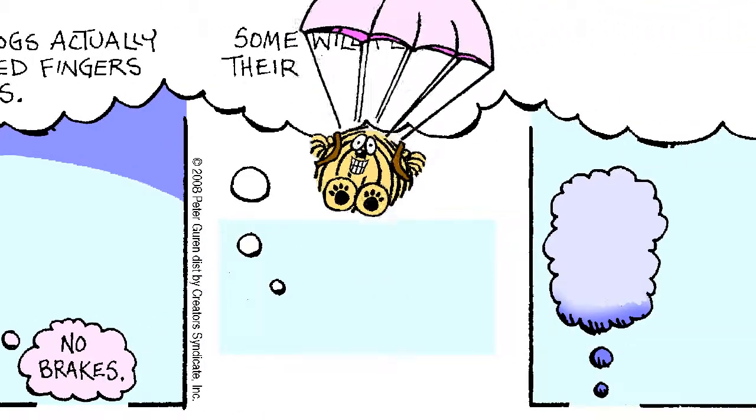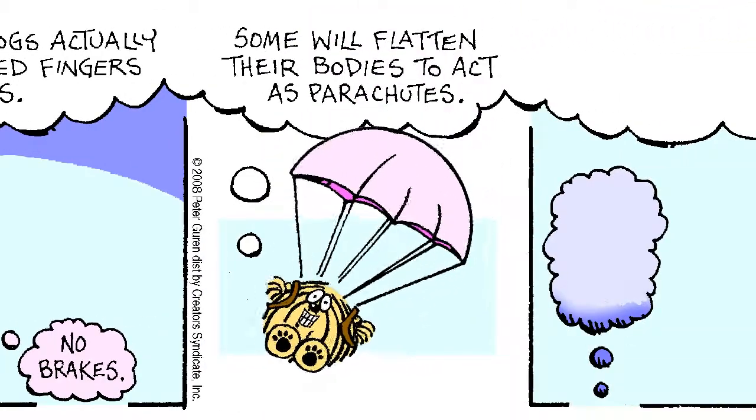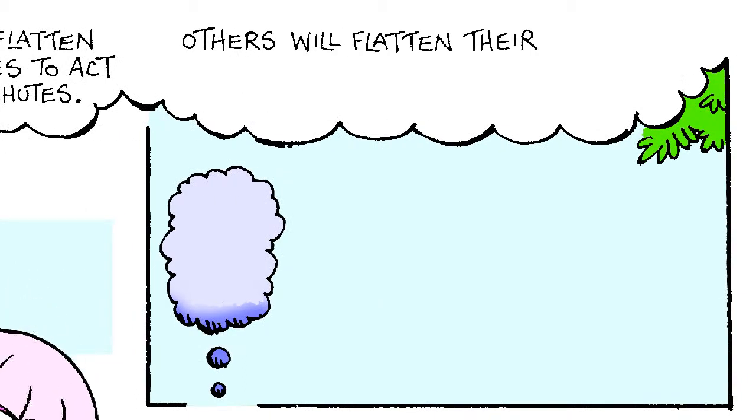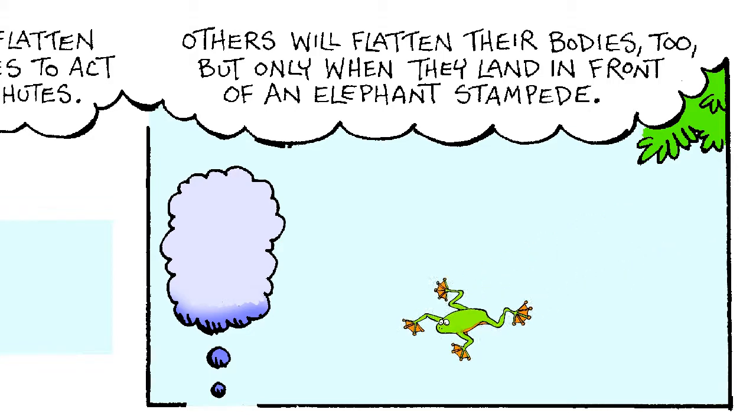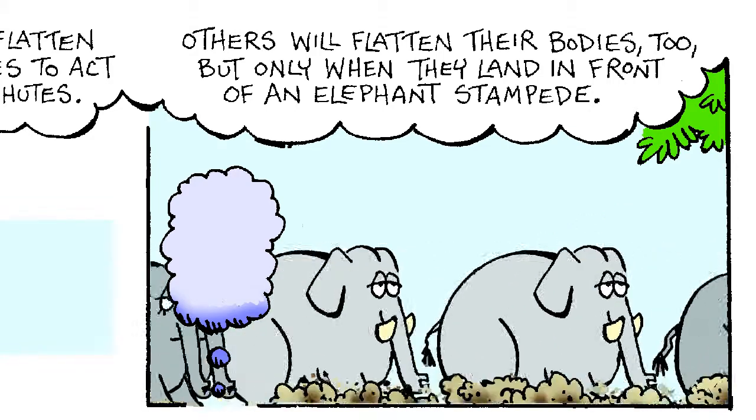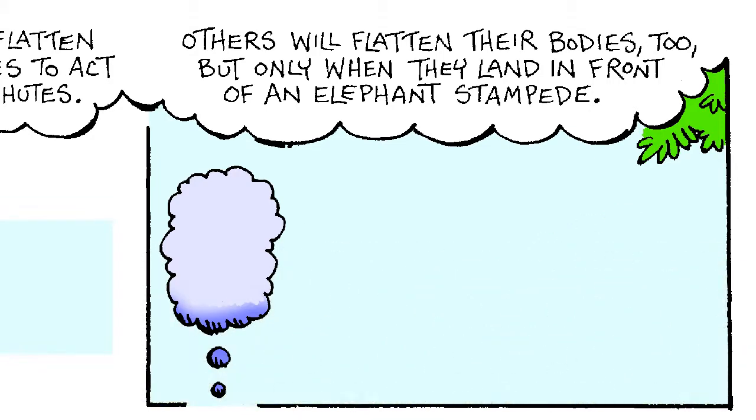Some will flatten their bodies to act as parachutes. Others will flatten their bodies too, but only when they land in front of an elephant stampede. That's gonna leave a mark.